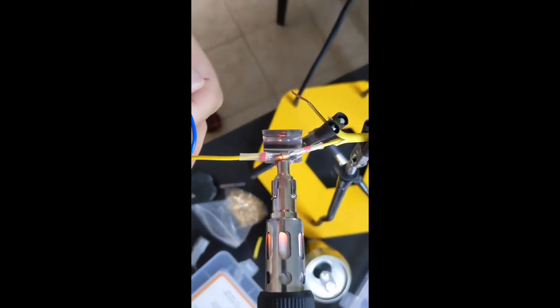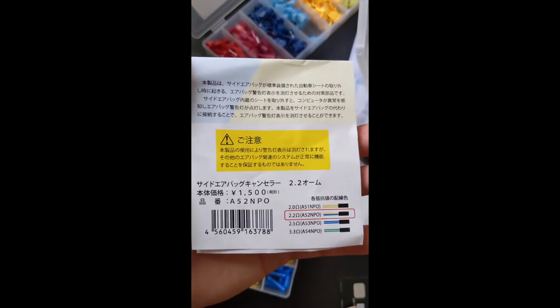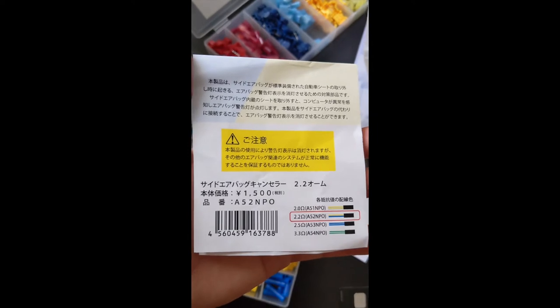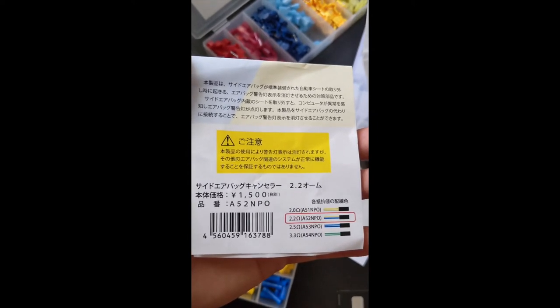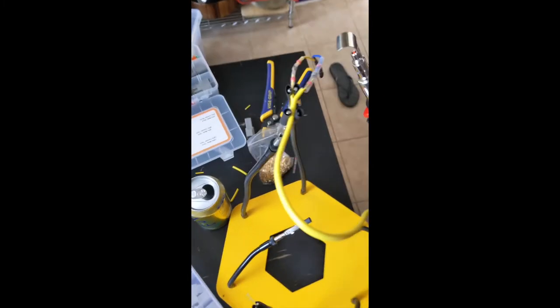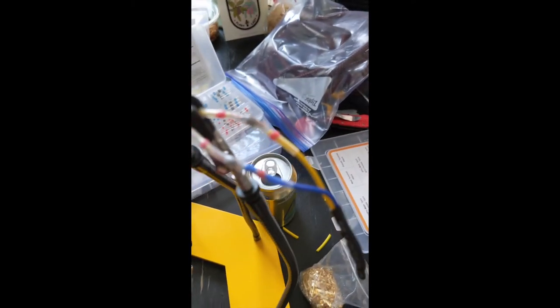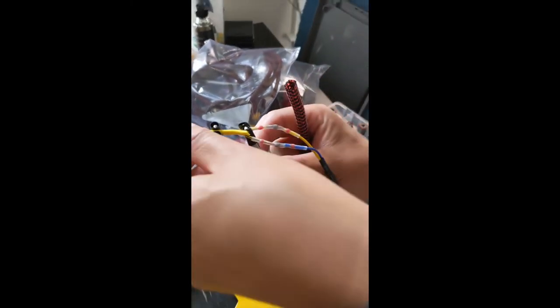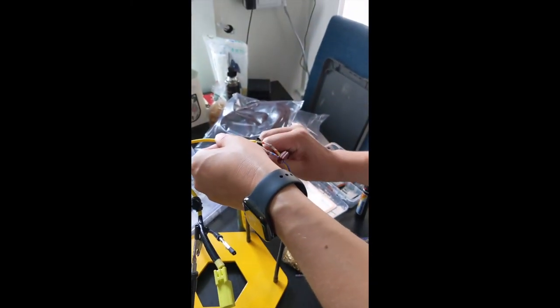The reason one of the wires is blue is just for identification purposes for the amount of resistance it provides. We're sealing this up now. For the BRZ 2017, it's a 2.2 ohm resistor — part number A52MP0 — the blue and white cable. We have the male side of the plug connected over to the two joined cables and the resistor from Bride.